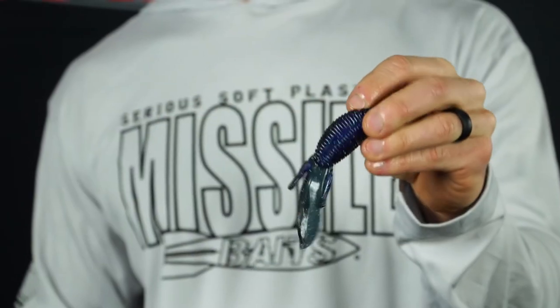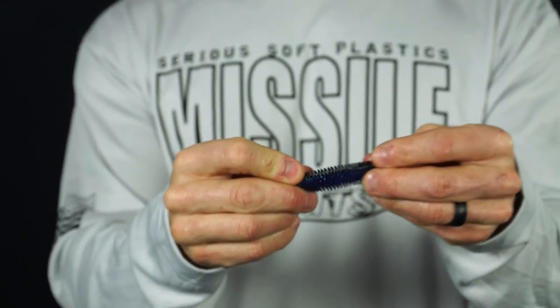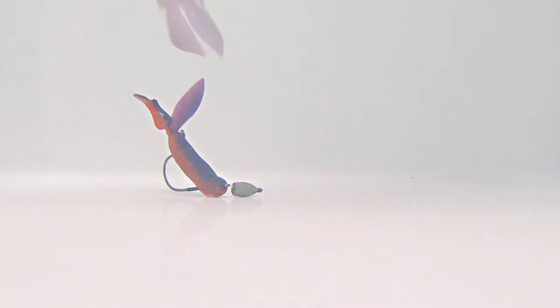The D-Bomb from Missile Baits is the number one go-to flipping bait for bass anglers all over the world. What makes this bait so good is the pliable thick ribbed body and then the thin appendages on the back that move with just the slightest twitch of your rod. It drives bass crazy.